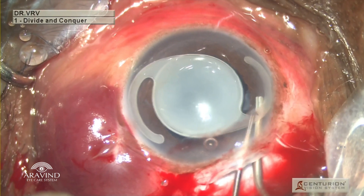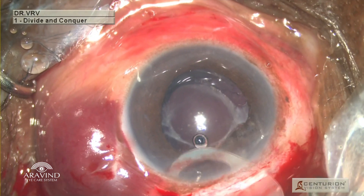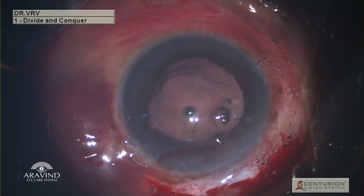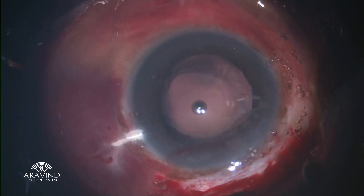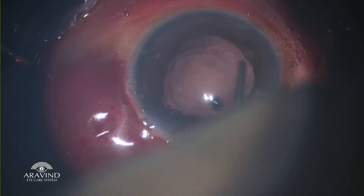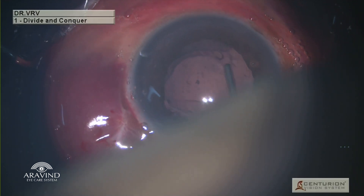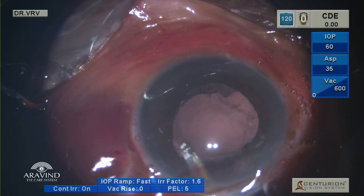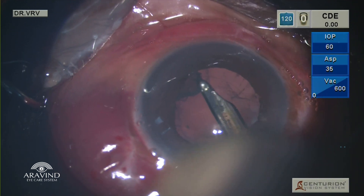Using the Sinski's hook above and the viscoelastic cannula below, the IOL was explanted from the eye. The explanted intraocular lens was totally opaque and white — fibrous PCO in the mid periphery and pearly PCO at the equator was noticed. Using a hydro cannula, posterior capsular polishing was done very slowly. Once polishing was completed, using a Simcoe cannula the released PCO was aspirated.